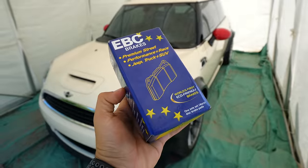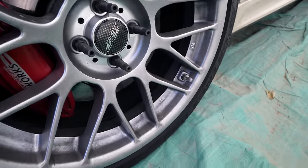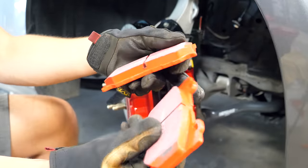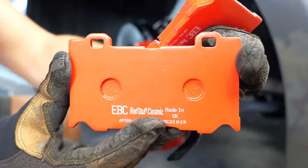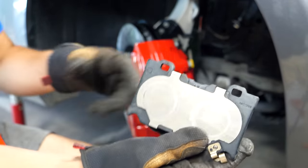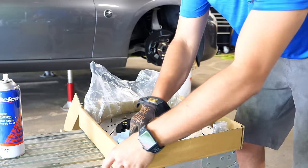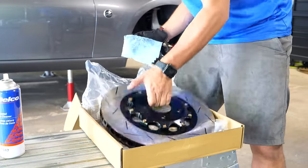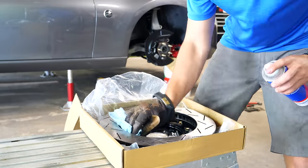As for brake pads, I'm used to using EBC Yellows — terrific on and off the track, very capable street pads, but the biggest drawback is brake dust. These EBC Red Stuff pads are just as capable ceramic street pads with exceptional life, very good braking performance, and very little to no brake dust. They also outperform the OEM pads, though they aren't meant for track use. Using brake cleaner and a rag, wipe off any protective oil coating from the new rotors — they're sprayed with it when shipped to prevent rust.